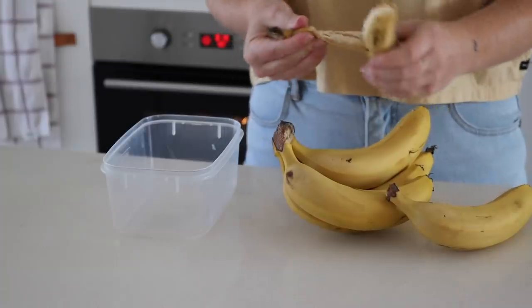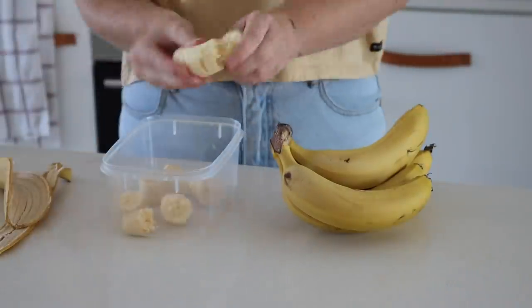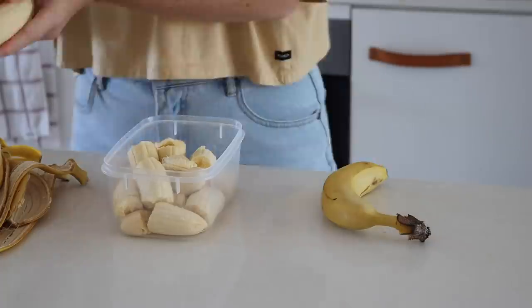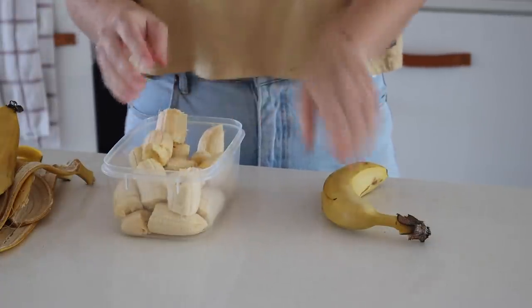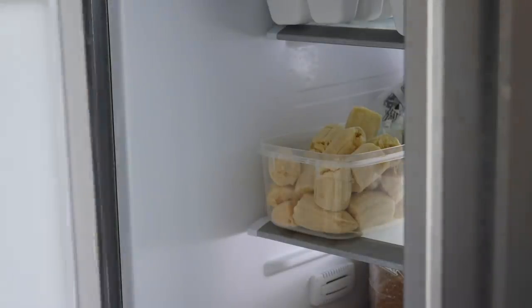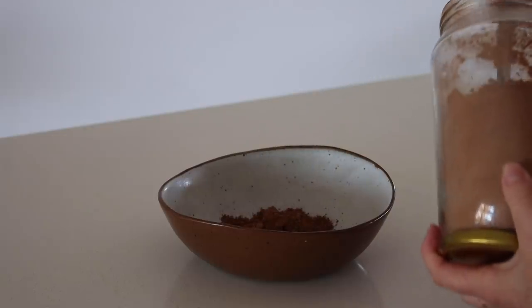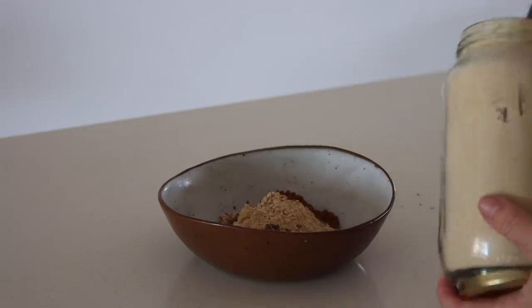I love a peanut butter and cacao smoothie, and one of the best things to do with smoothies in my opinion is to always freeze your bananas beforehand because it gives the best texture. I usually freeze a whole box, but today I just froze a bunch of bananas for the week ahead.